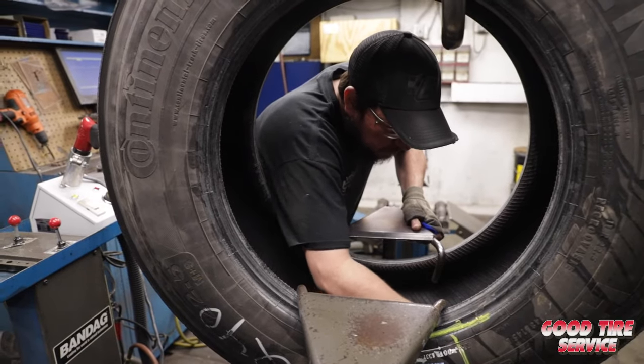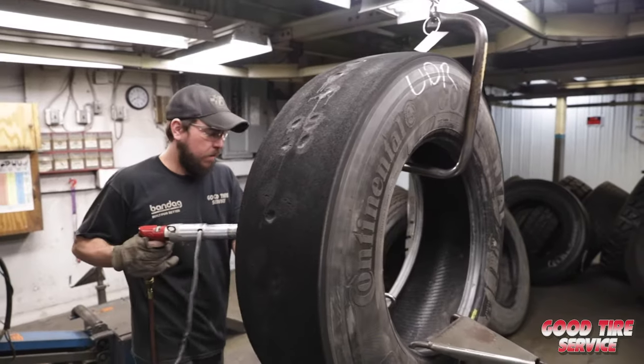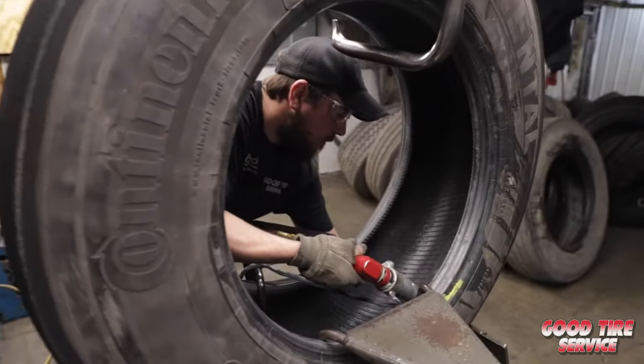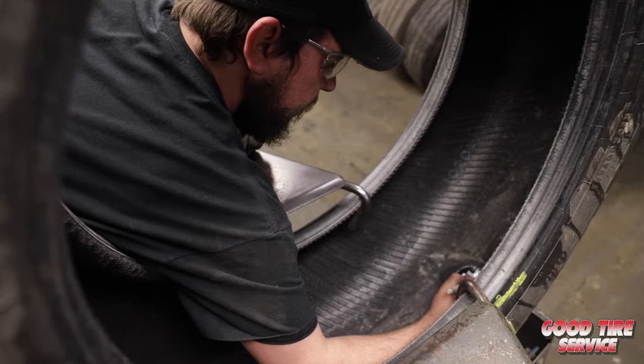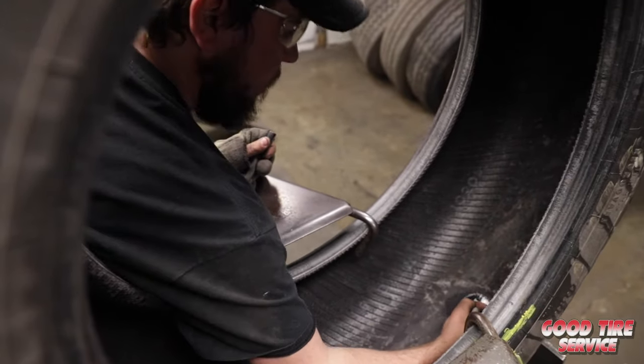After skiving, it then moves on to the repair station where any injuries that are larger are handled. That would include bead damage, crown injuries, shoulder and sidewall injuries, and splits. We use Bandag-specific repair materials designed for use with Bandag tread products to ensure repairs remain for the life of the tire.